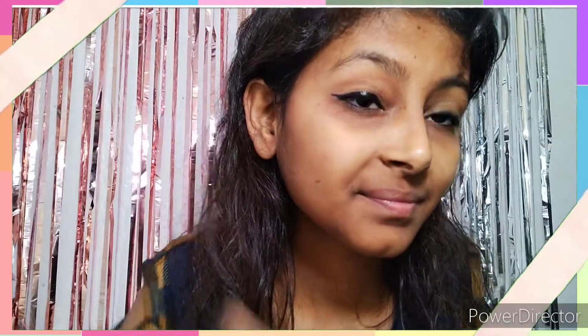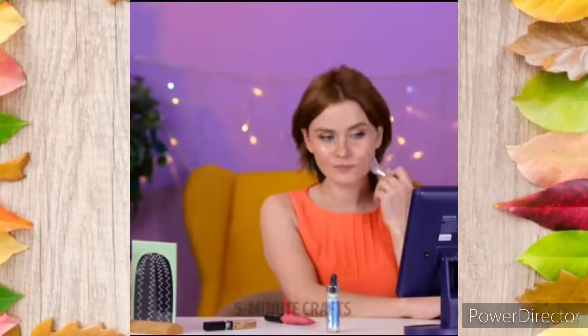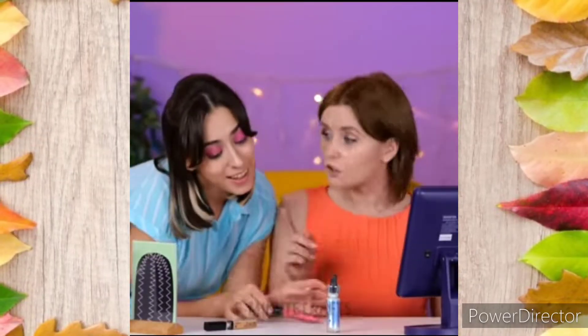I will give it 9 out of 10, maximum. The next hack is this — this hack was kind of good.